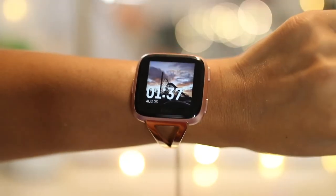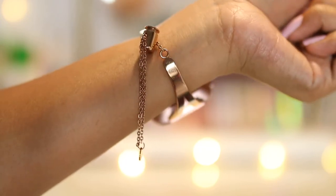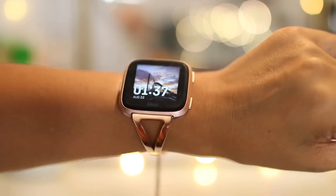You can interchange the bands. The one that comes with it is, for me, pretty thick and not breathable. There have been times after a workout when I just need to take it off because it starts to get a little itchy. I also purchased a band off Amazon in rose gold, which I really love because it turns the Versa into more of a dainty jewelry accessory.